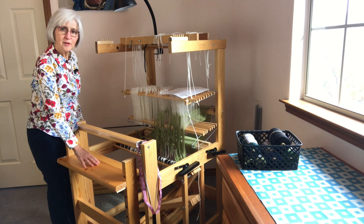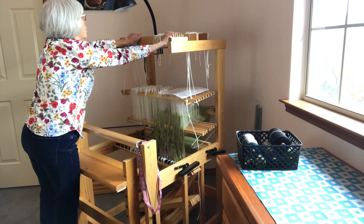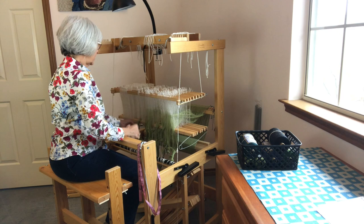First of all, move the countermarch forward as far as it can go. Since the breast beam on this loom is not removable, we want the shafts as close to the front as we can get them. The countermarch is all the way forward, but the shafts are still too far away from me to make it comfortable.